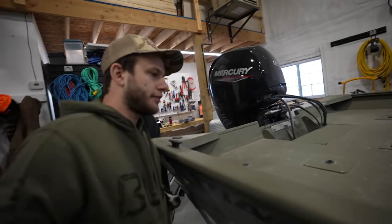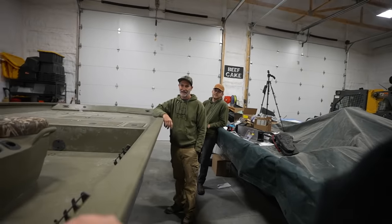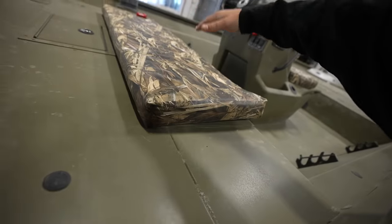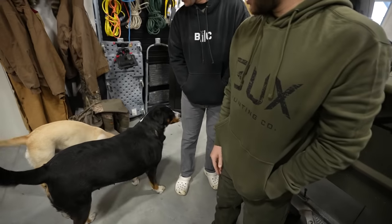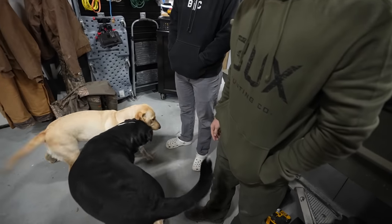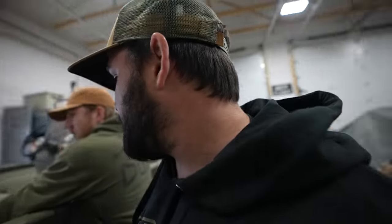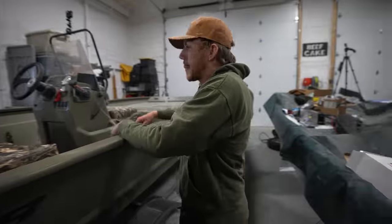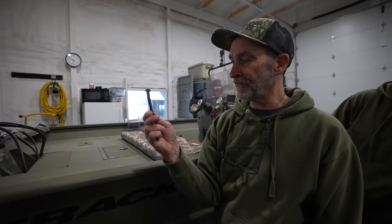They put snaps on the cover so it doesn't just flap in the wind on the highway anymore — look at that, snaps right there. Meanwhile the dog is bringing in a giant piece of wood. Is there anything else you'd need? We need to replace the steering at some point — I want a trucker knob. We need to order that, and we already broke a bracket so we've got to fix that too.